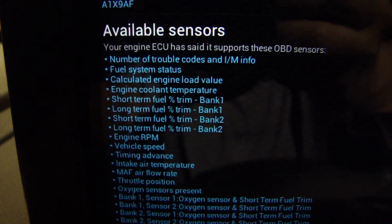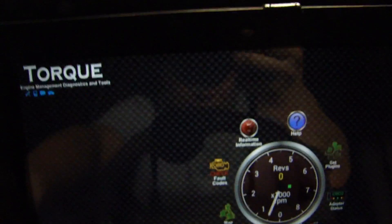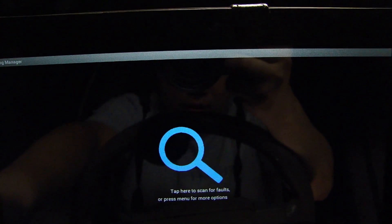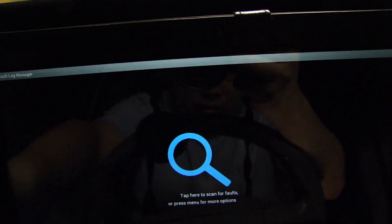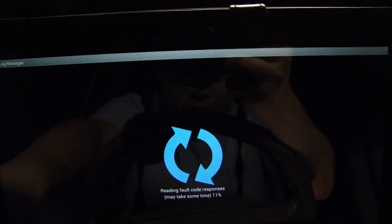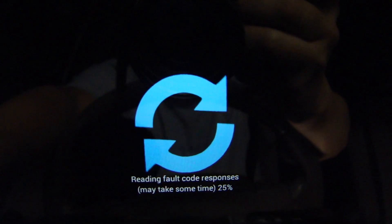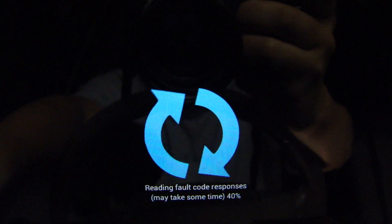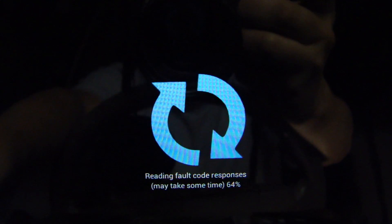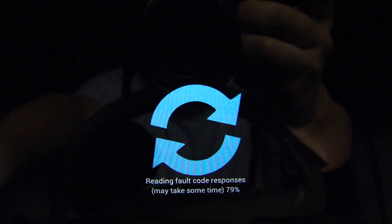Available sensors has all the list of available sensors for my vehicle. Real-time information. Fault codes — tap here, scan for faults. Press menu for more options. No fault codes stored in ECU. That's good.